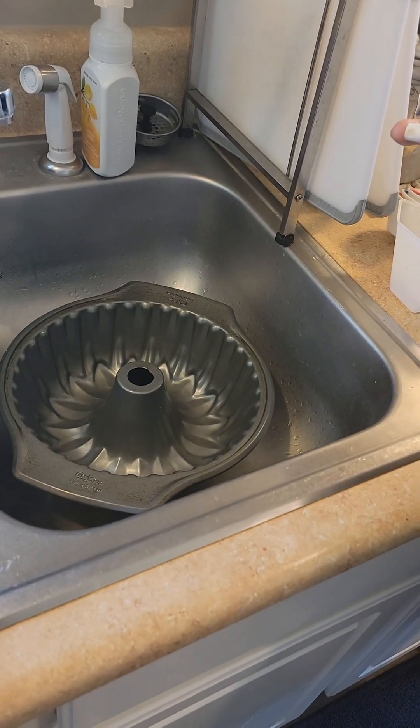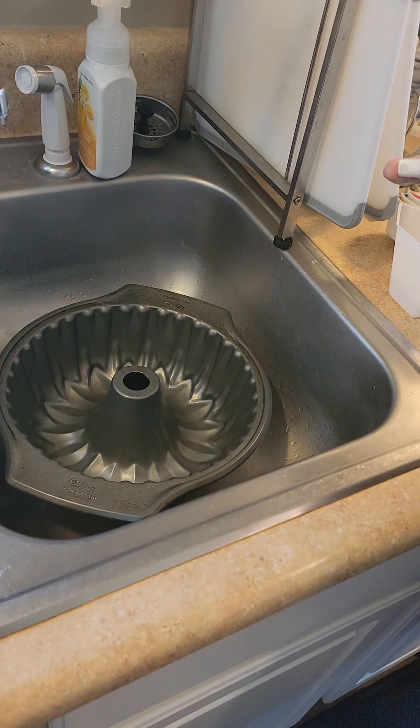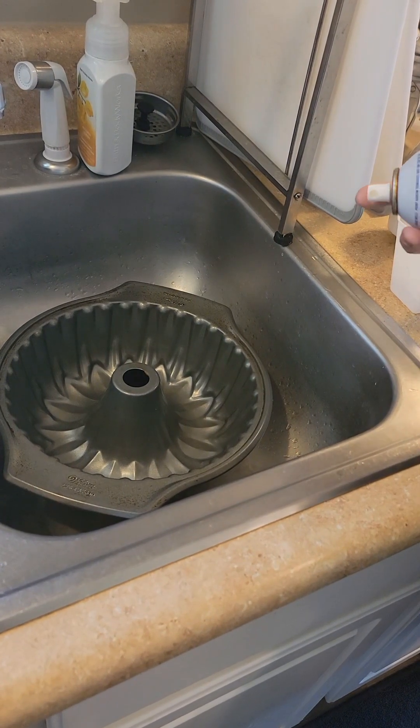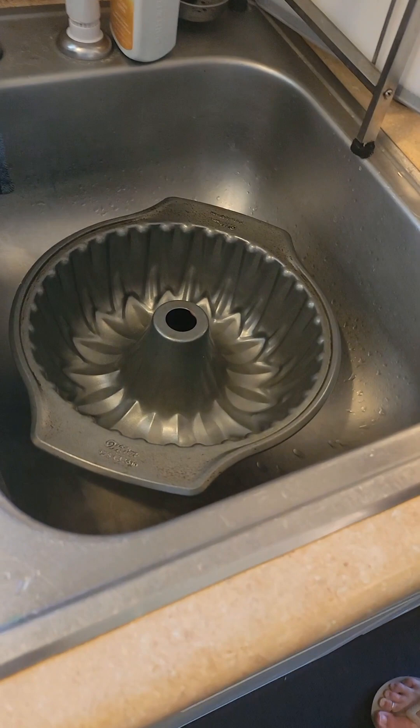Buttermilk butter pound cake with a confectioner sugar glaze, and it's supposed to kind of taste like an old-fashioned buttermilk donut. I'm just gonna be doing the prep work and I'll give you the recipe as we go along.